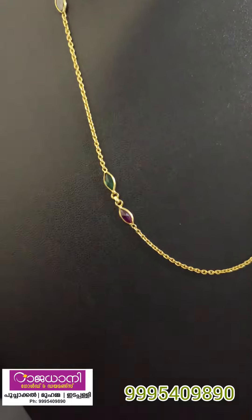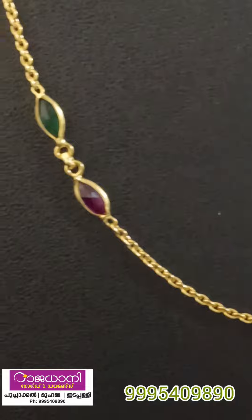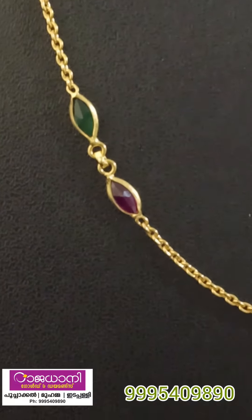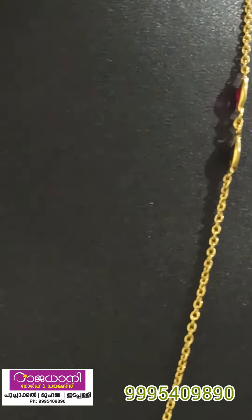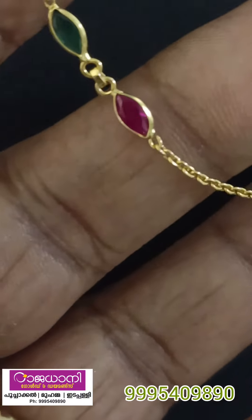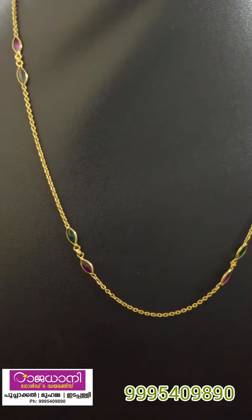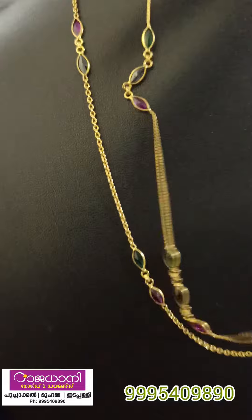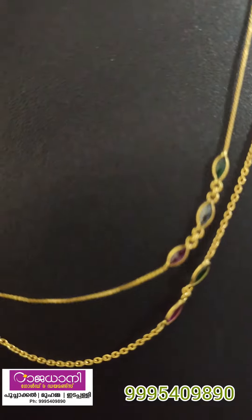This is a chakravani chain. This is red and green. This is a stone. This is 3 grams of stone. This is 3 grams of stone. This is red and black.